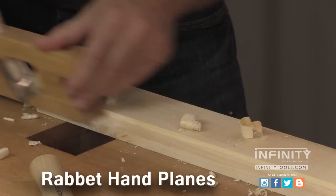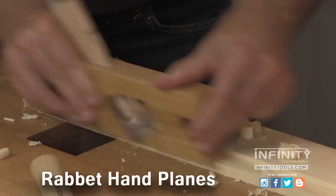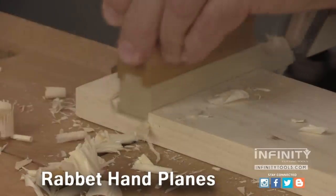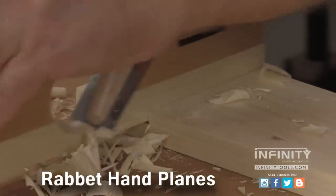Adding rabbet planes to your shop is one of the easiest ways to up your woodworking game. There's no other tool that's more accurate at fine-tuning and finessing a joint for a perfect fit.